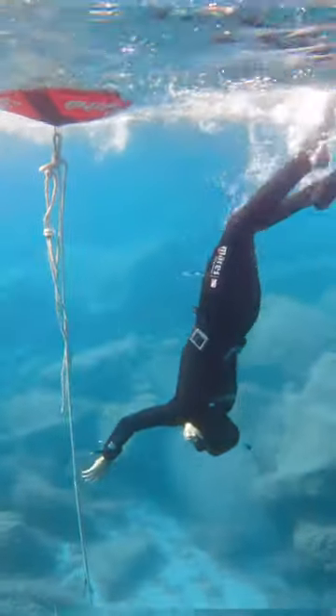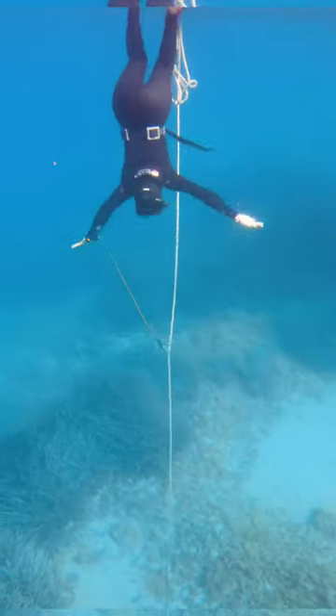Then we trained our duck dive, finning technique, and vertical descent technique. We went down only 5 meters, but combining all the new techniques was not easy.